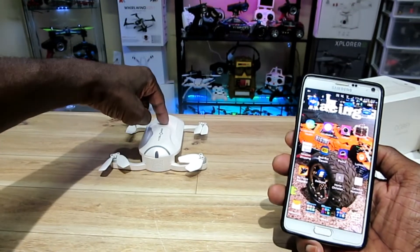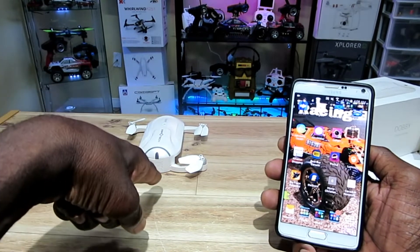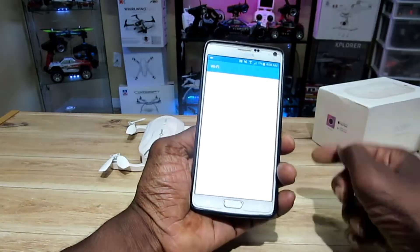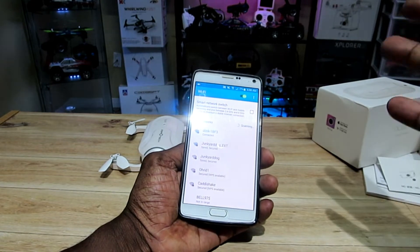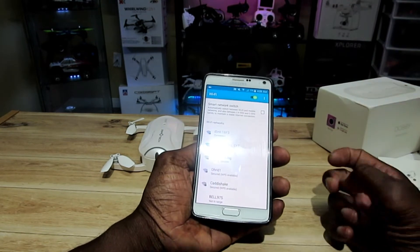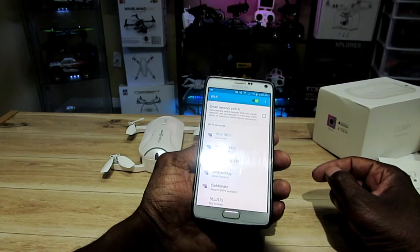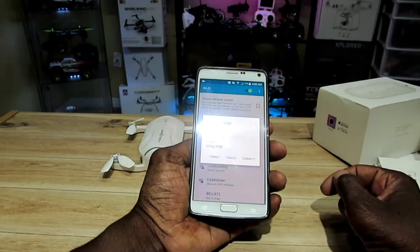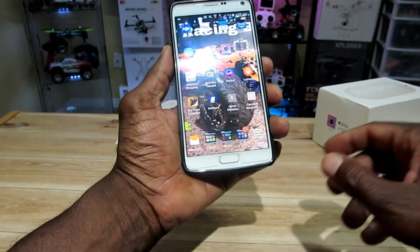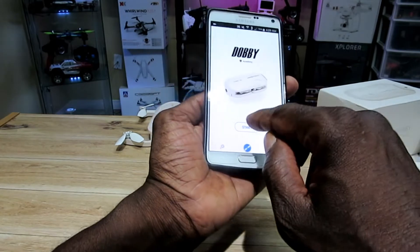All right, hold down the power button for about three seconds and you hear the fans going. Then go to your Wi-Fi connection and look for Dobby — I downloaded the Do Fun app by the way. There it is — I hit that, checking the quality of your internet connection, and there we go. Found the Do Fun app, let me hit Start.